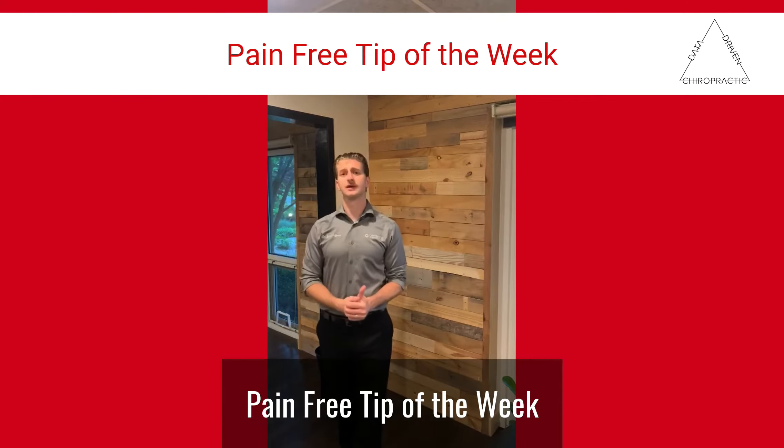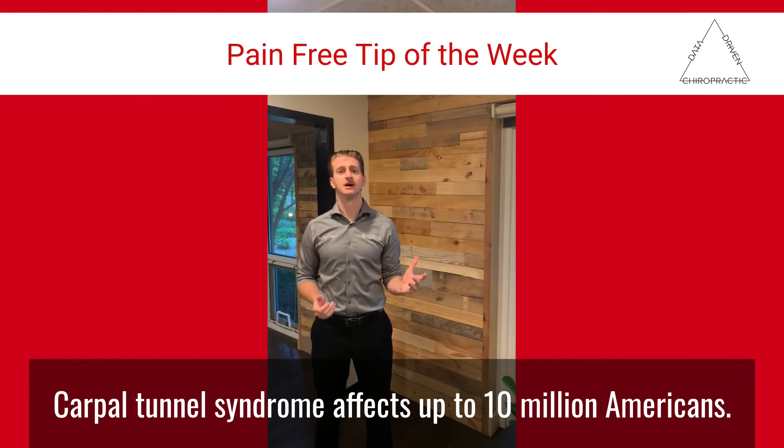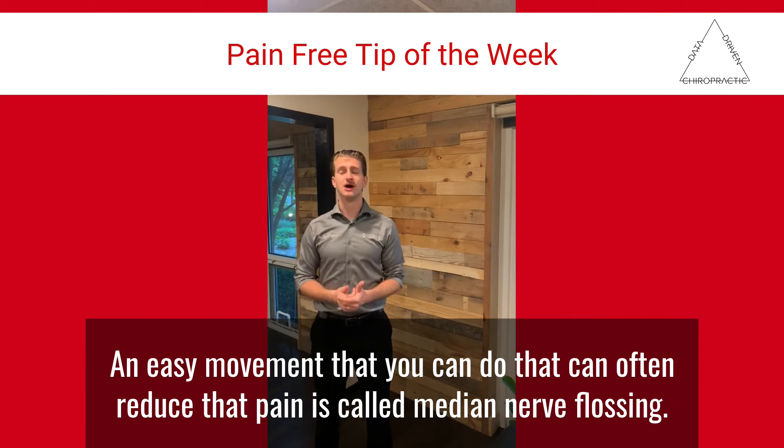Pain-free tip of the week. Carpal tunnel syndrome affects up to 10 million Americans. An easy movement that you can do to often reduce that pain is called median nerve flossing.